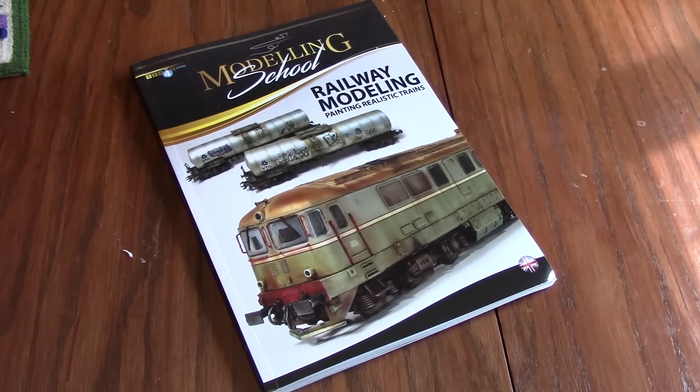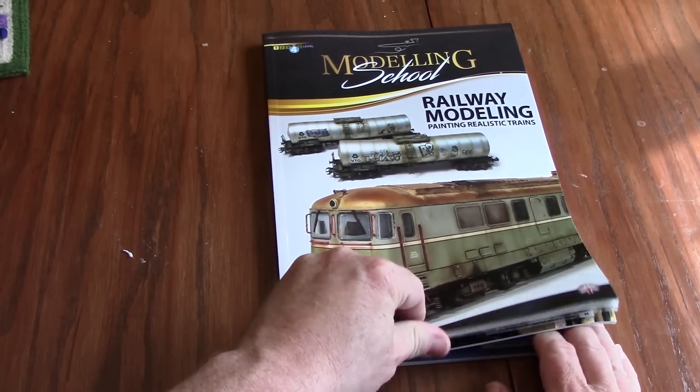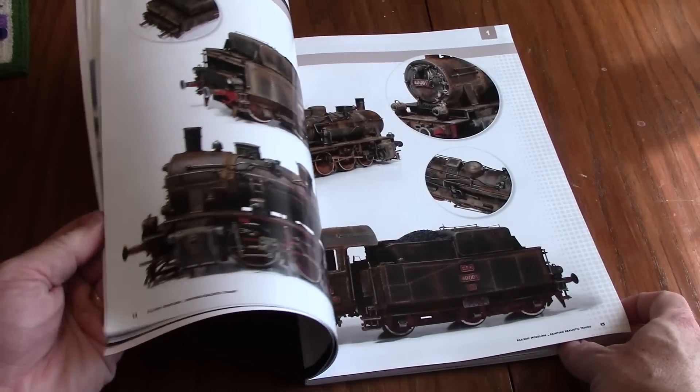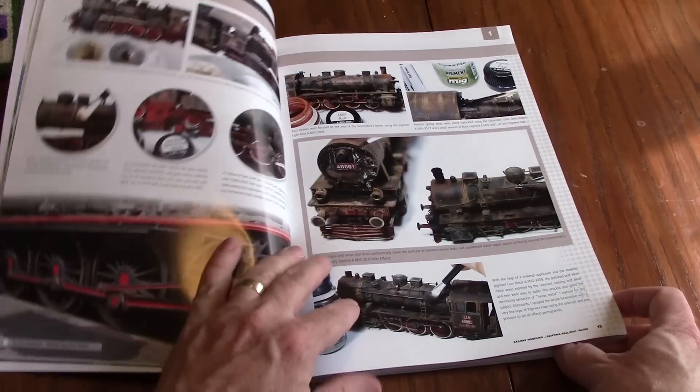The first review I'm getting into is Railway Modeling: Painting Realistic Trains, released this year by Ammo by MIG. It's part of their Modeling School series. I'm reviewing the English translation of this resource — it was originally written in Spanish and is now available in both languages. It is a compilation featuring the work of five different modelers. If you want to see what some of the best modelers in the world can do with model railroads, this is definitely the book to get. The book is new and it may be a little hard to find, but I've provided a link to Amazon down in the description below — click on Show More to find the link.